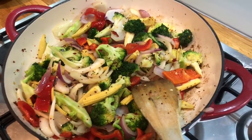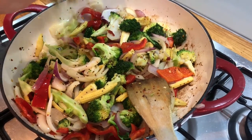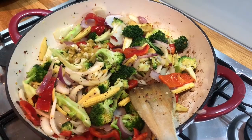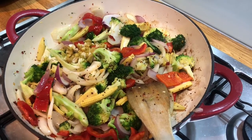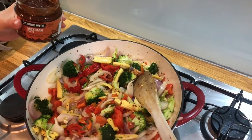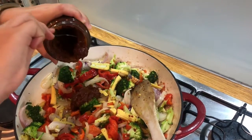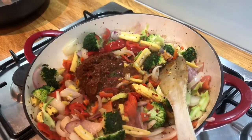After five minutes we're going to add in our garlic — we're using a mixture of roasted garlic and normal garlic. You're also going to add in some roasted red peppers, then our Cook with M&S Mexican paste, and our pan of chopped tomatoes.